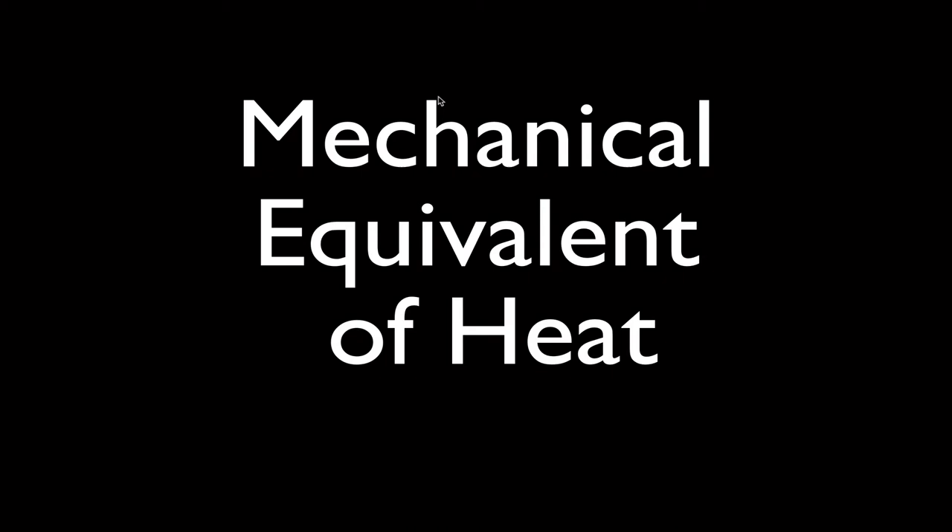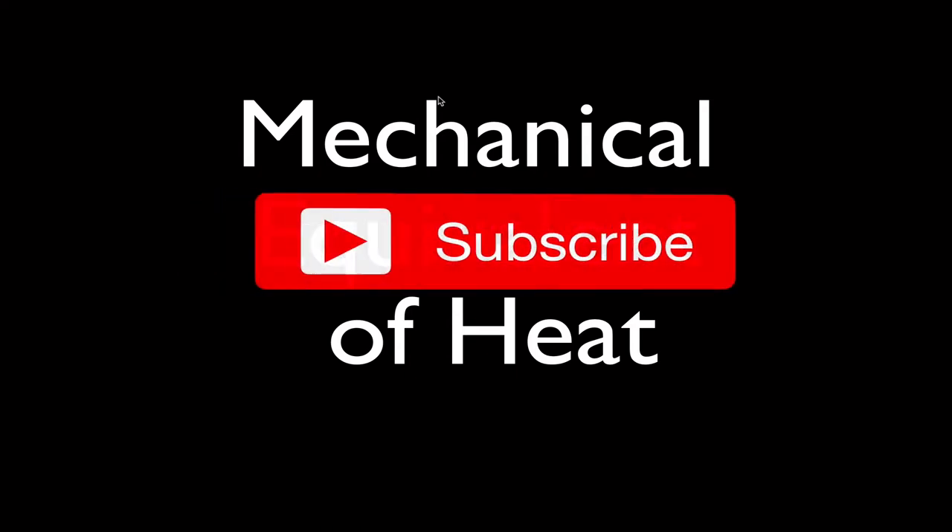Today's video is the mechanical equivalent of heat. That might not be the best title for this video — I'm going to show you what might be a better title in just a moment.